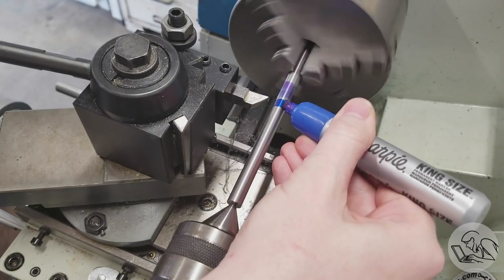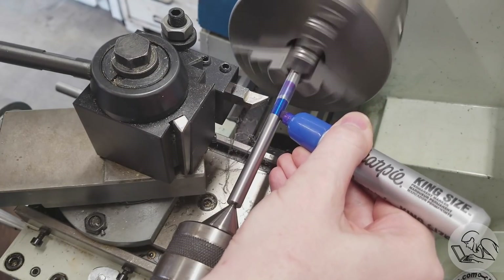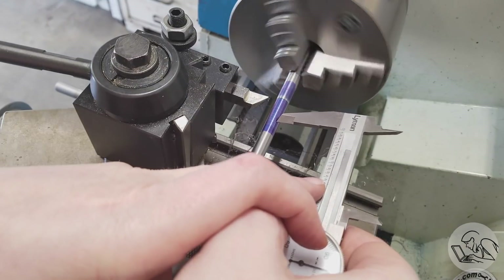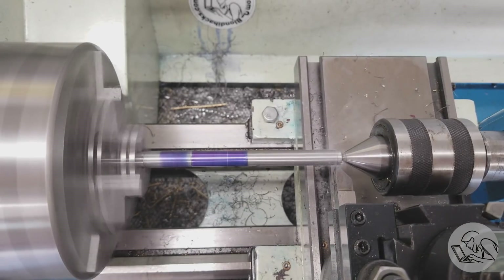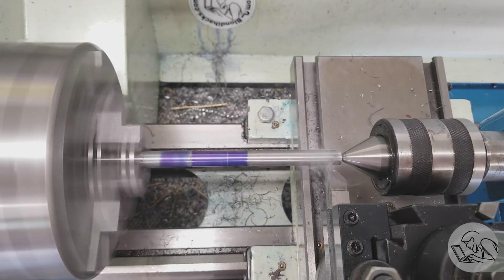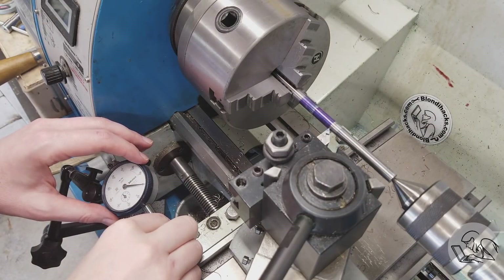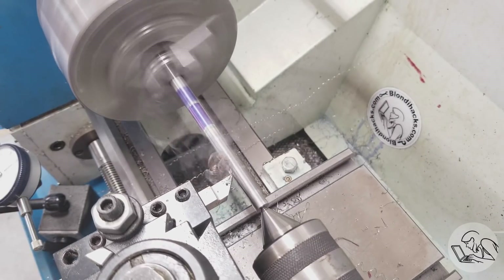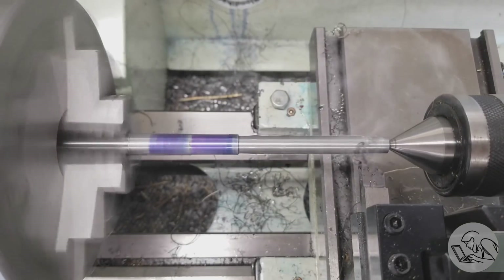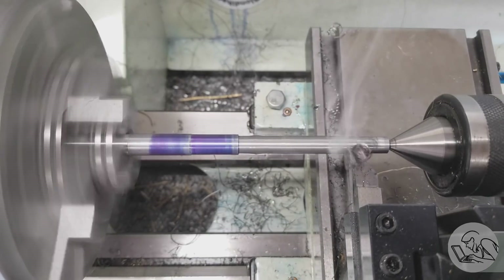Next I'm going to get some Sharpie on there so I can mark the largest diameter change, which is where the base of the knob meets the threaded area. That threaded area has to be turned all the way down to the diameter for a number 12 thread. I set up an indicator on the carriage so I can end up with a nice shoulder at the end — if you want to know how I do this you can see my turning-to-a-shoulder video in the lathe skills series.